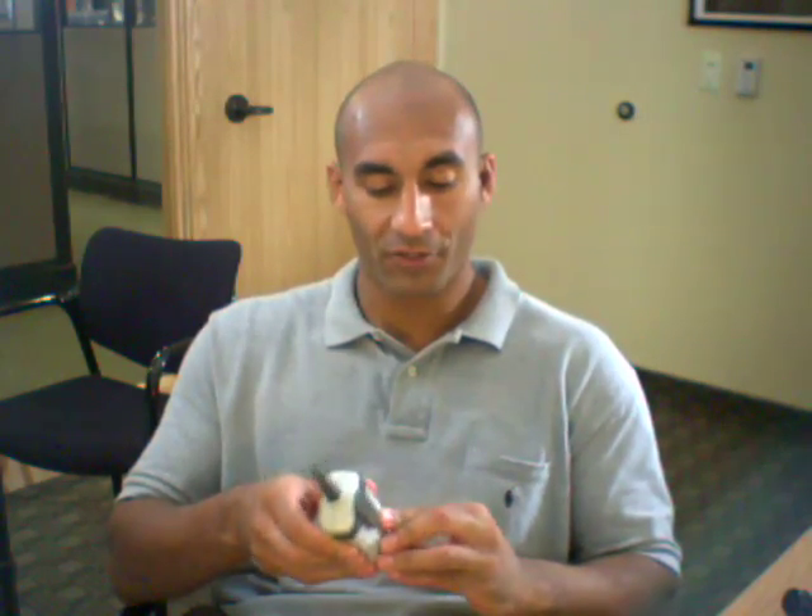This product is really useful in the field. You can use it on service calls — it can literally replace a man on a service call. Now you don't need somebody at the controller turning the system on and off while another person is at the spray head or rotor making a repair. You can just have this on the side of your belt, turn the system off and on as you need to. It really makes service calls a lot easier.